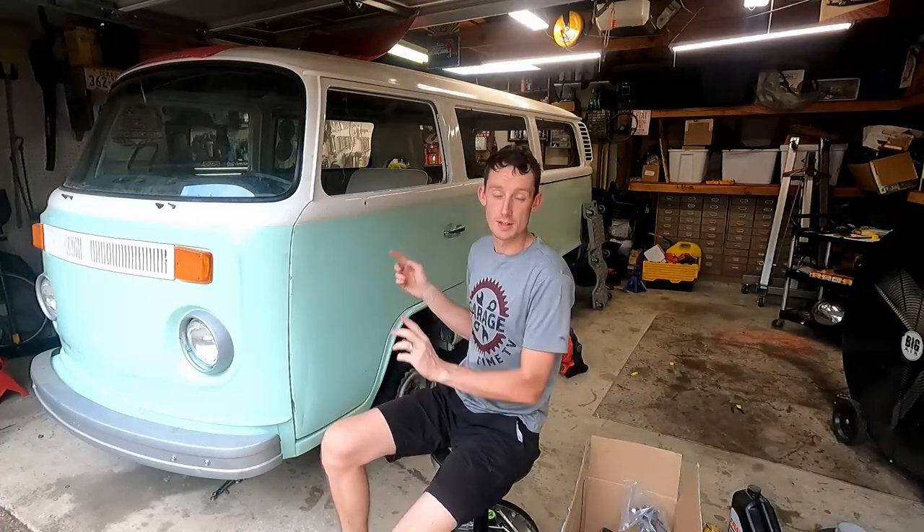Welcome to another episode. Today we are jumping back on Elsa, our 1974 Volkswagen Transporter bus. We are doing a Subaru swap on this bus, but we're still doing a little bit of research on the wiring harness and ECU needed for our EJ25D, the dual overhead cam Subaru engine.